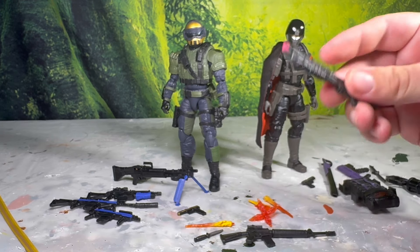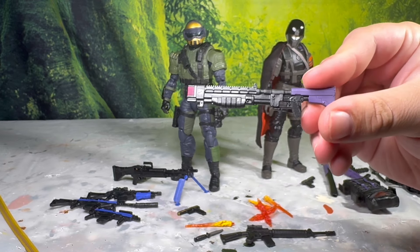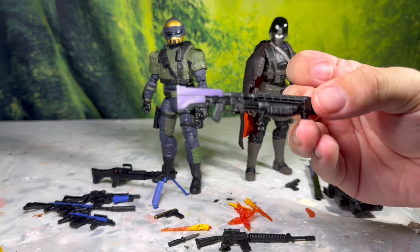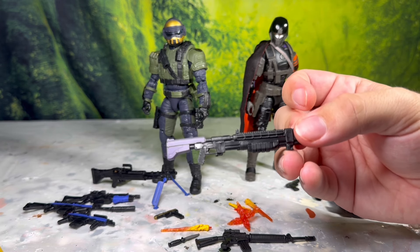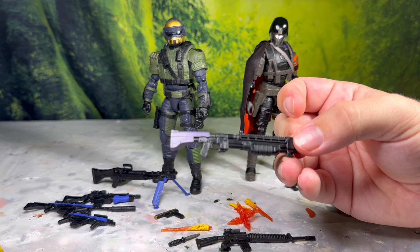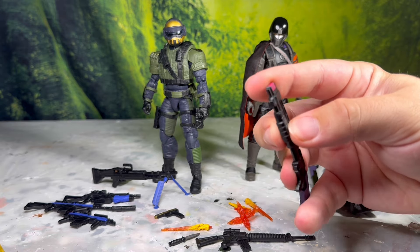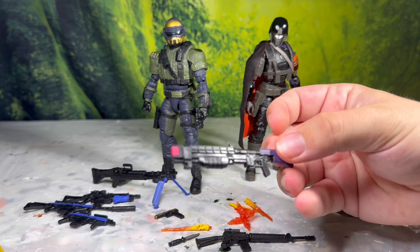First we get this shotgun, which came with Gung-Ho. For any fans of Halo Reach out there, this is straight up just the tactical shotgun from Halo Reach — undeniably about 90% there. I said that the moment I saw it with Gung-Ho, and now that I actually have a version of it, it's pretty cool. The tactical shotgun looks great, but it's just so interesting and funny how close it looks. Cool to finally have a G.I. Joe-ified tactical shotgun.